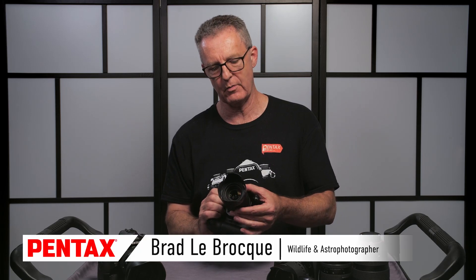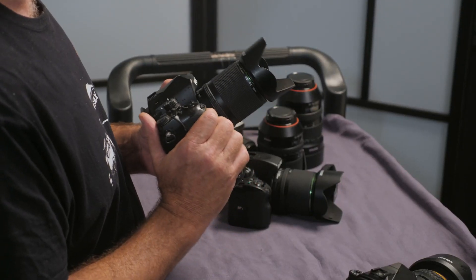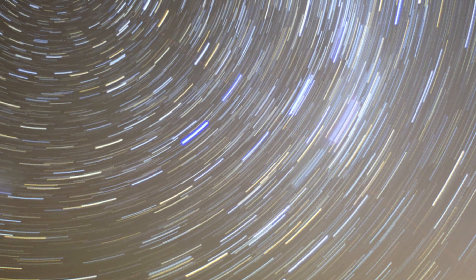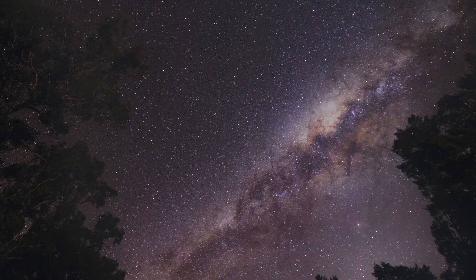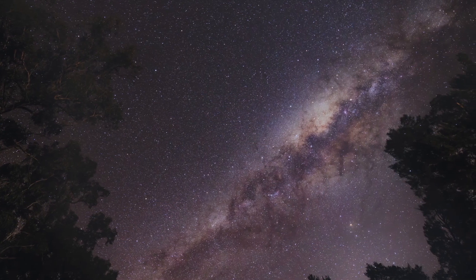When you point a camera at the sky, depending on the focal length of your lens, you only get a very limited amount of time before the stars begin to blur and trail. Now if you're trying to do a star trail shot, that's perfect. But if you're trying to capture the detail in the Milky Way, that's actually a problem.